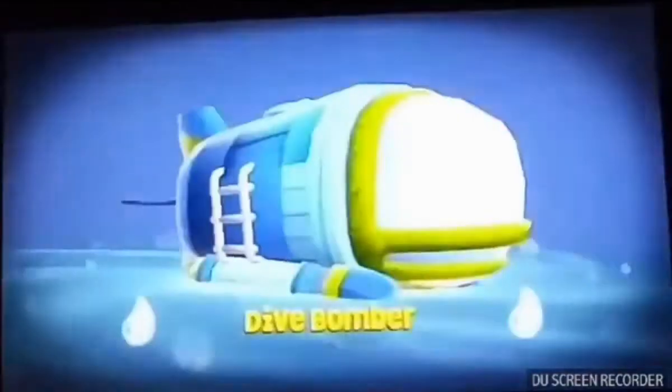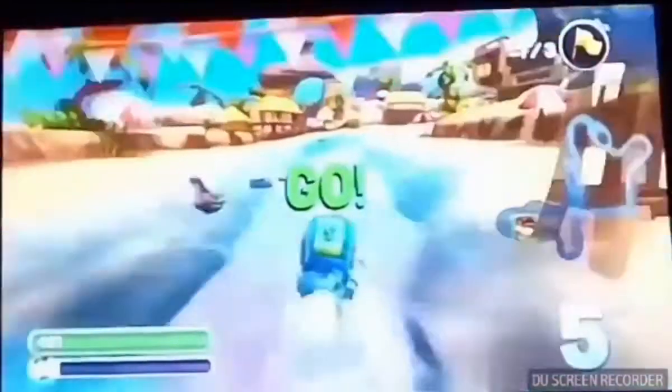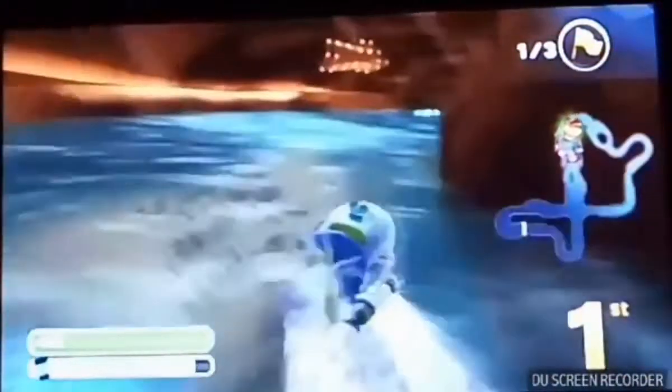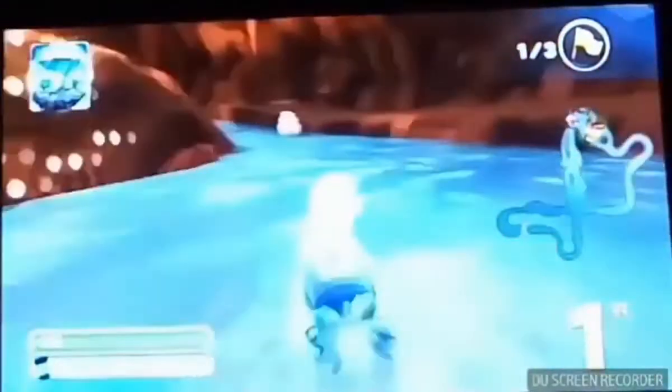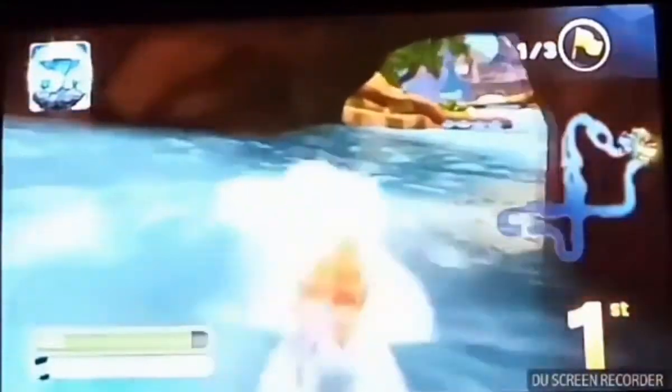We didn't get first place - we were overtaken at the last minute which I hate in racing games. We're going to retry. I was at 33 minutes so we can try one more time. We got a double level-up - hopefully this will give us a better chance in the rerun. Earlier when I said that race was going to be the last race, I lied. We are not ending this episode on a bad note - we are winning every single event.